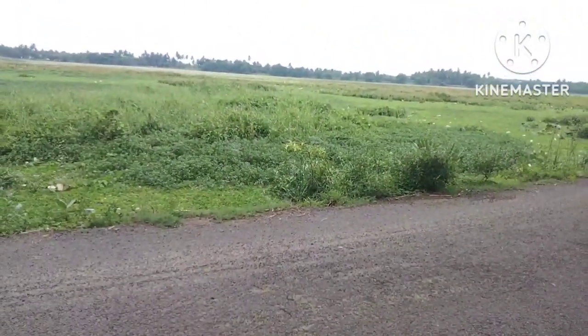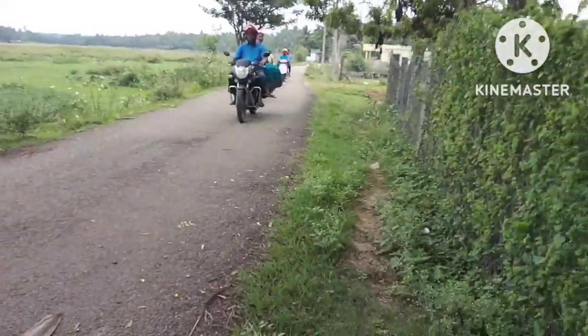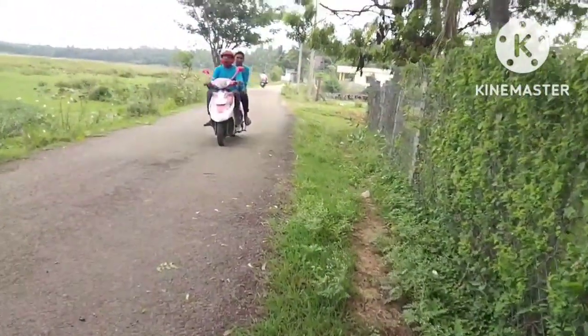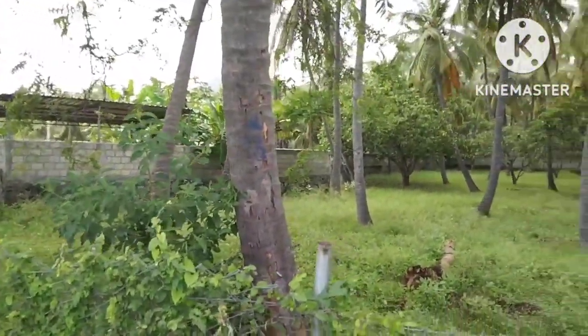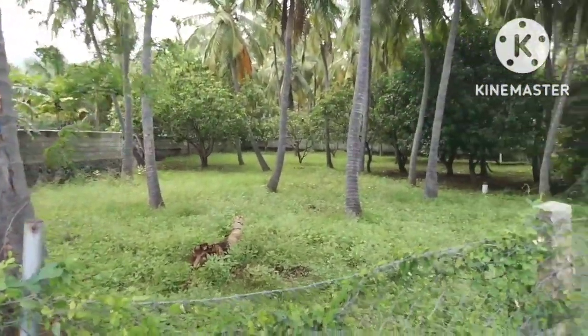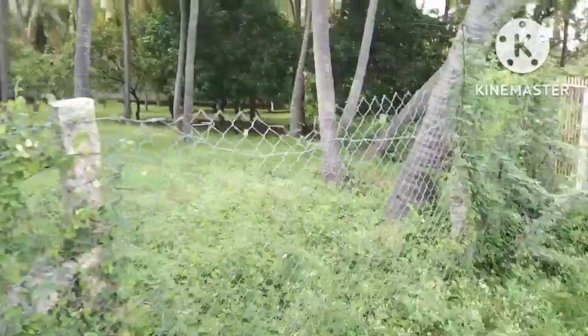When you are in this area, you can go on a special route. Here is the frontage. There are different plants on the right side.